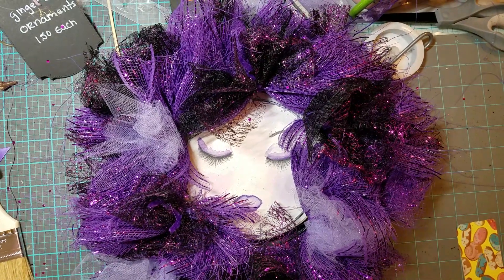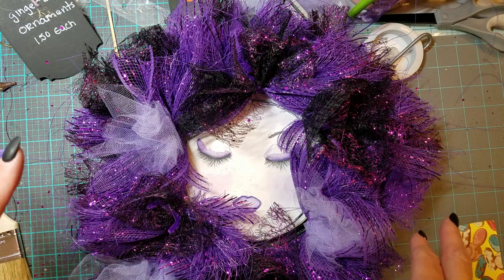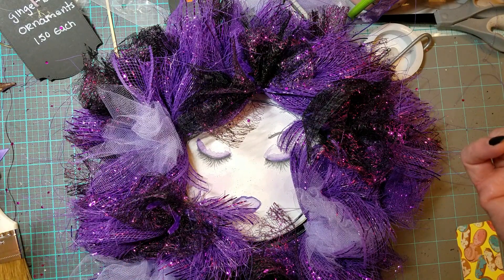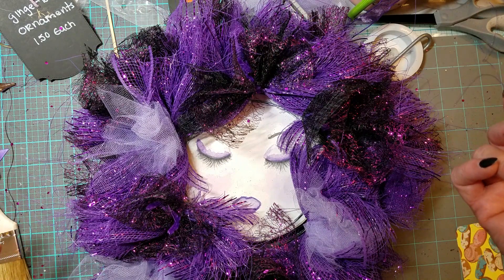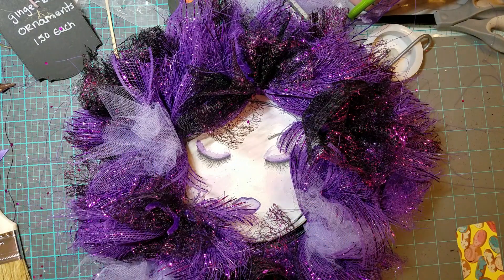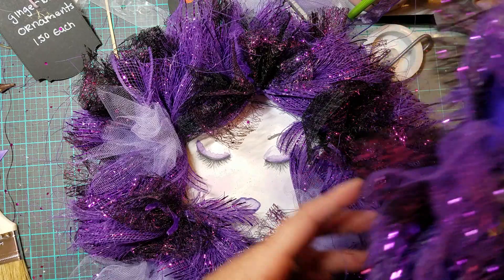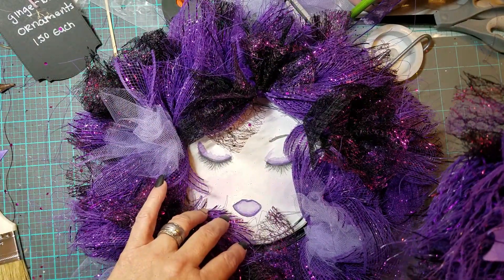Hey guys, I'm back with a little tidbit if you're making craft wreaths, and I'll show you one of my best sellers from the holiday boutique I just did over the weekend. I'm making these two wreaths for someone I met at the holiday boutique — she saw that I had some painted character wreaths, which is what I call them.